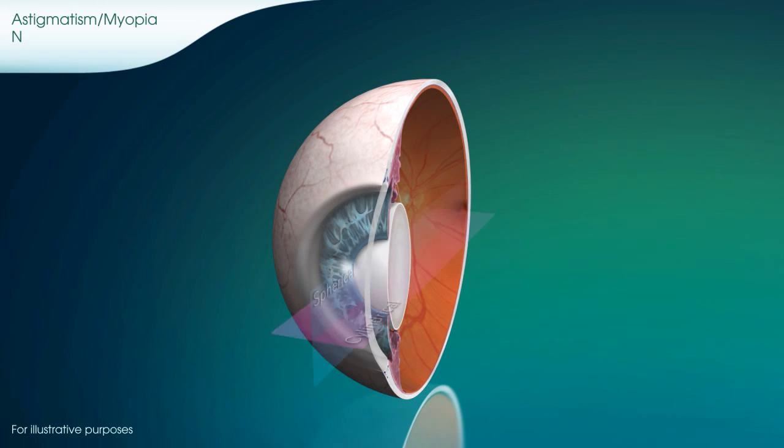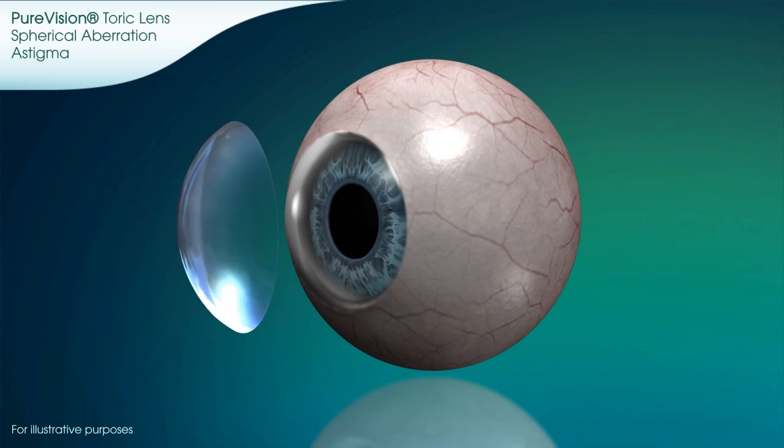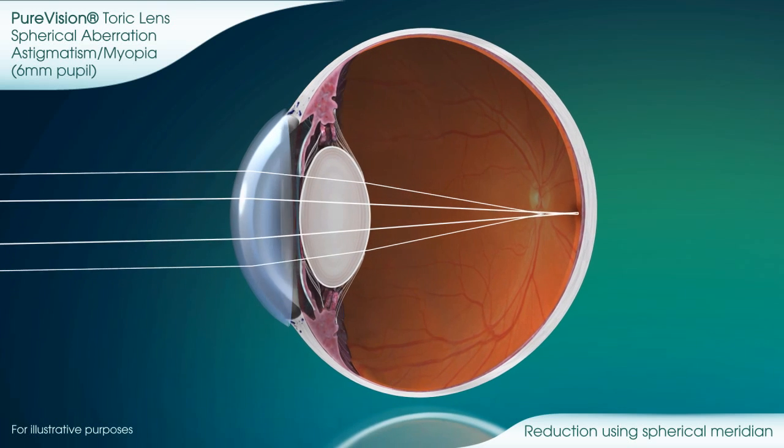For the astigmatic eye, the refractive correction requires compensation in two power meridians. With Pure Vision Toric lenses, Bausch & Lomb pioneered the way for reducing spherical aberration in the spherical power meridian.